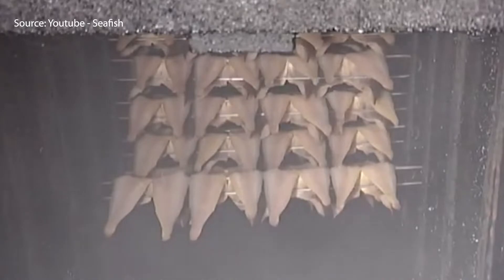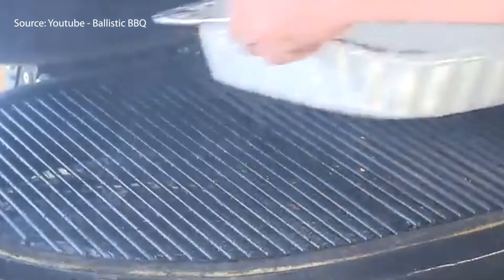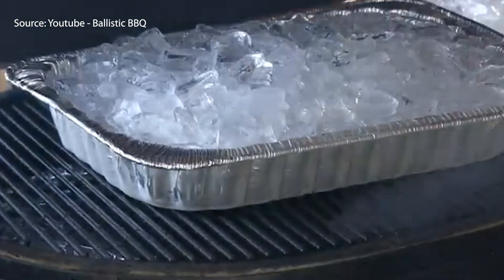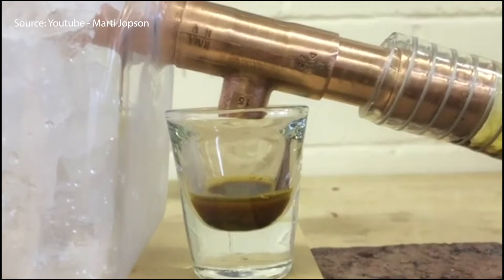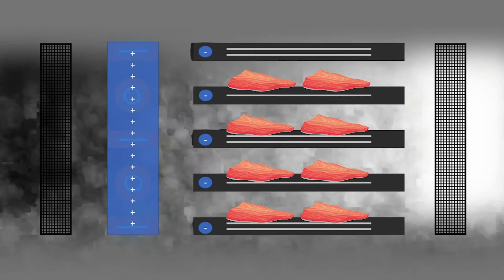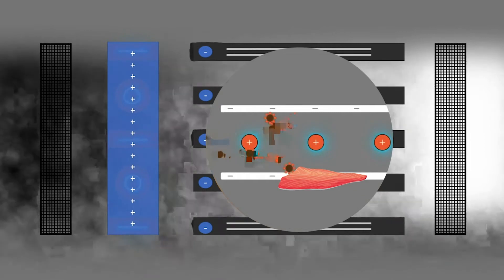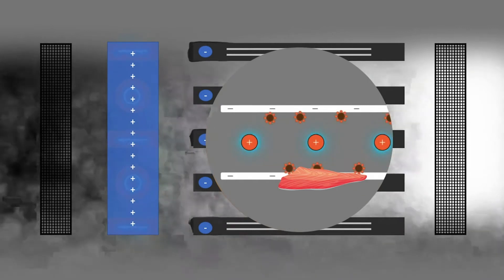In cold smoking, the temperature should be maintained below 30 degrees Celsius and it is used to impart aroma and flavor to the fish muscle. In liquid smoking, this method uses a liquid concentrate to transfer the aroma and flavor of smoke into the fish muscle. In electrostatic smoking, fish are treated with smoke in an electric field. The electric field acts on the ionized smoke particles, accelerating the smoking process, thereby shortening the smoking period.